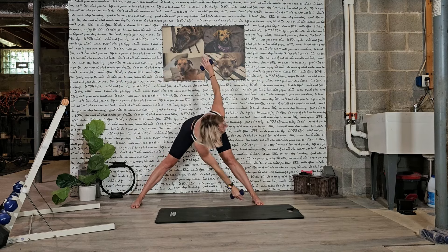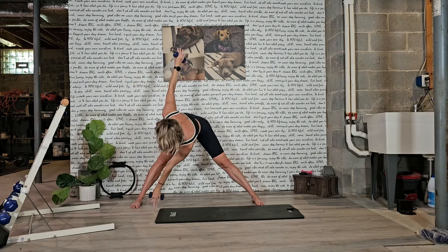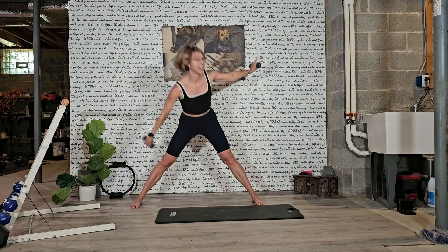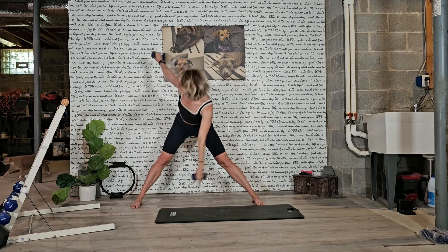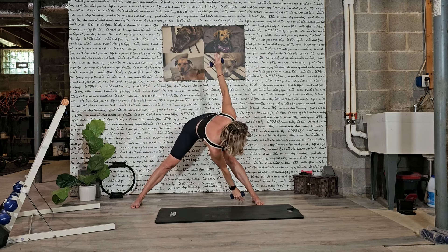Stay with it. You have four, you have three, we're almost through, in two, last one here, guys. Beautiful. Now hold it out to the side.